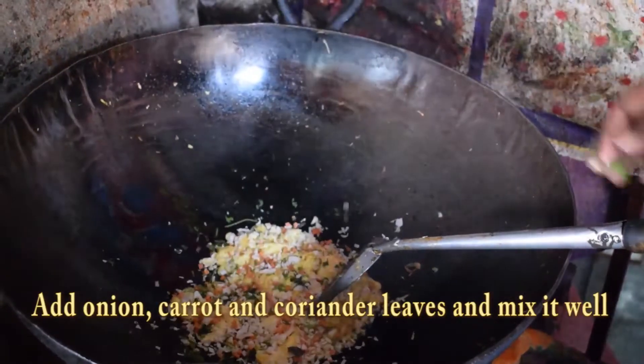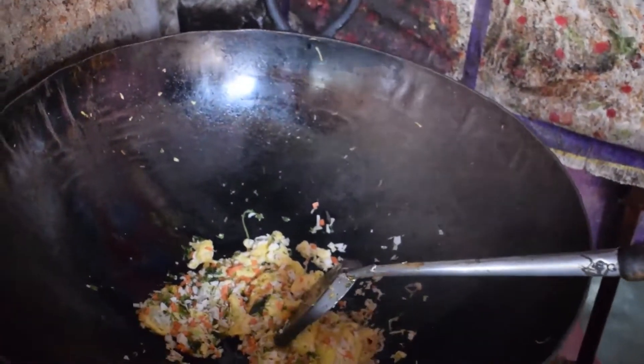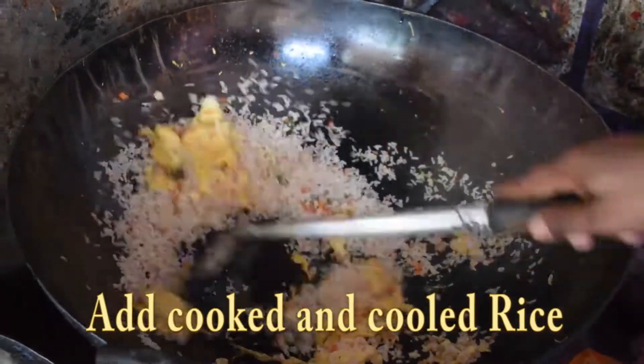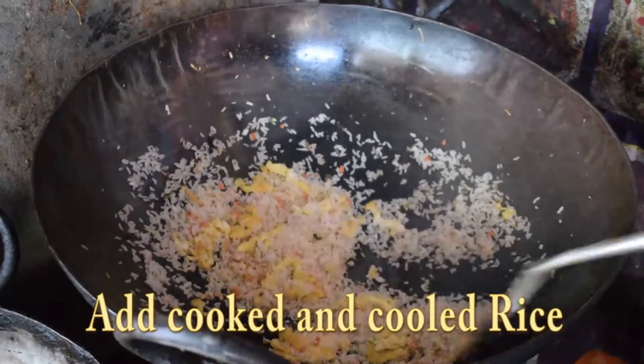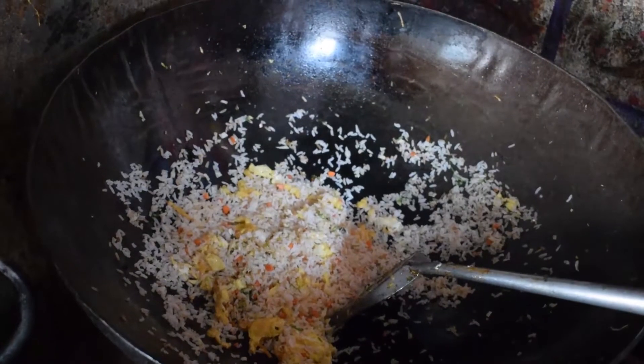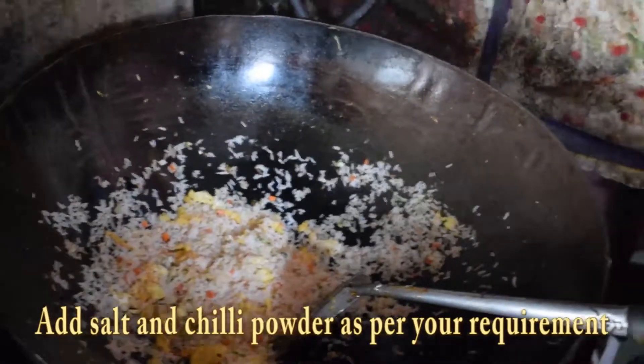Add onion, carrot and quinoa. Add coriander leaves and mix it well. Add cooked and cooled rice. Then add salt and chilli powder as per your requirement.